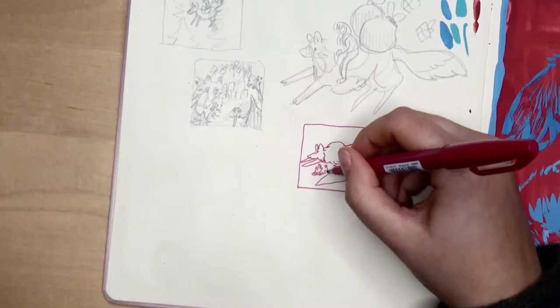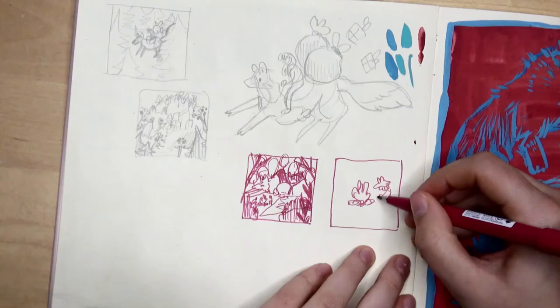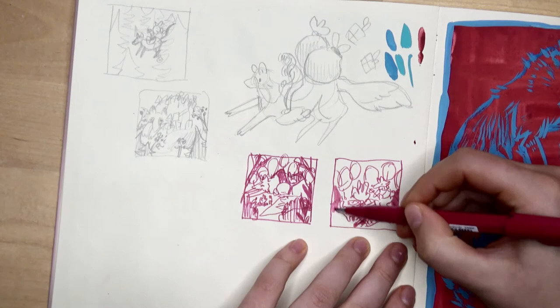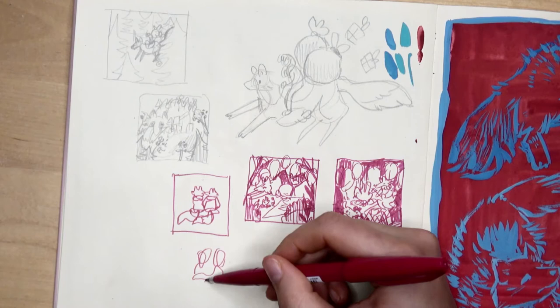After I'm done I will just scan in the finished page and edit it so it looks right. If you want to make your own Christmas cards directly on a card that you are going to send out, you can do that of course. Since I'm going to send them off to print and sell, this works way better for me. It allows me to work on a bigger scale too so I can put some more detail into the cards. And I'm a huge fan of keeping my work together in the sketchbook so this works best for me.